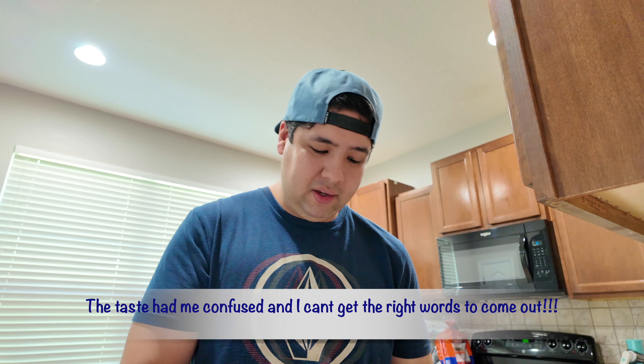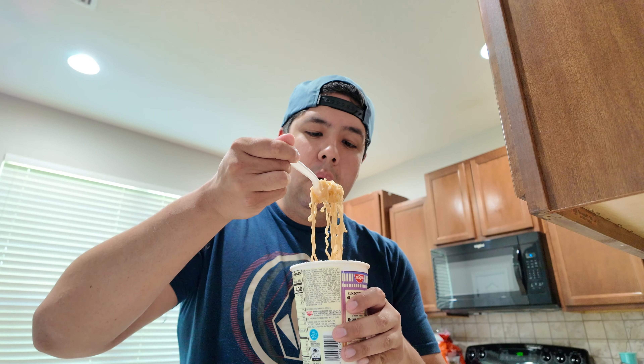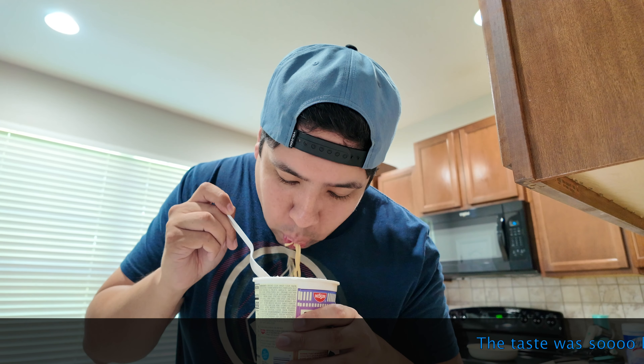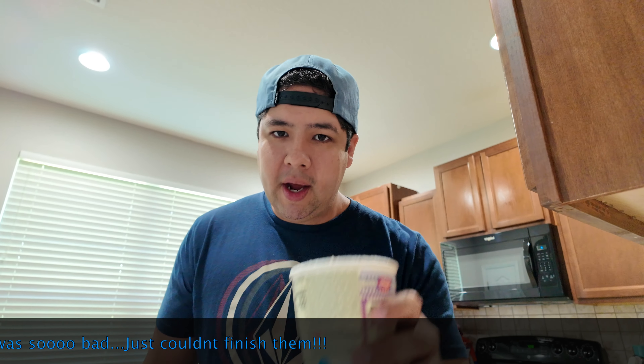I don't even know if the second shot was correct. Let's go for number three. Nope. What the heck, let's go for four. Will I finish this? Probably not. Would I ever buy this again? No.